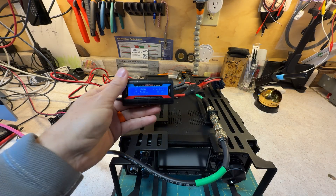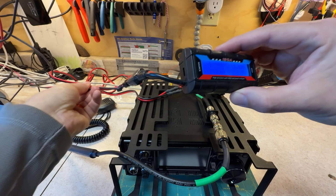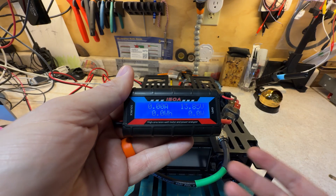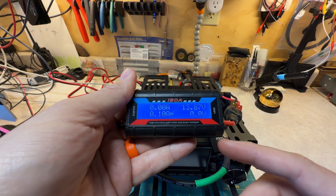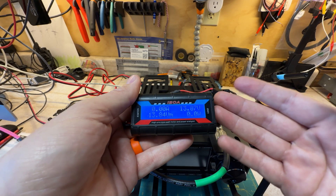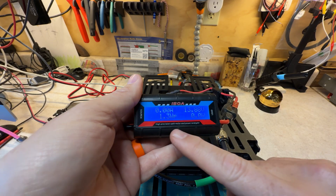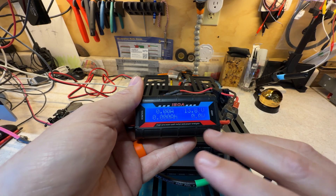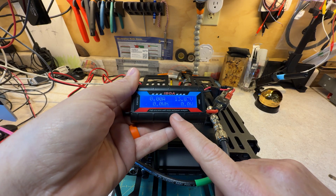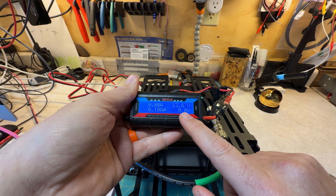Back on the 7300 Mark II — I know this one is going to matter to a lot of you. It matters to me, but I have a huge battery, so not as much as it will matter to other folks. I have my inline power meter — take it with a grain of salt, it's accurate enough. The radio is off and we're at zero watts; the power supply is putting out 13.86, call it 13.8 volts.